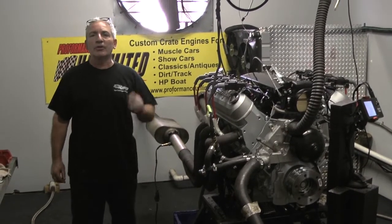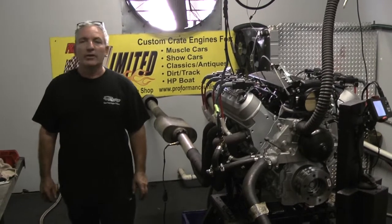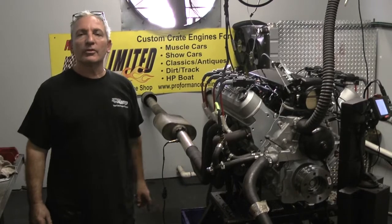Anything we can help you with, give us a call: 1-800-267-3940. Remember, who's the best out there? Performance Unlimited.